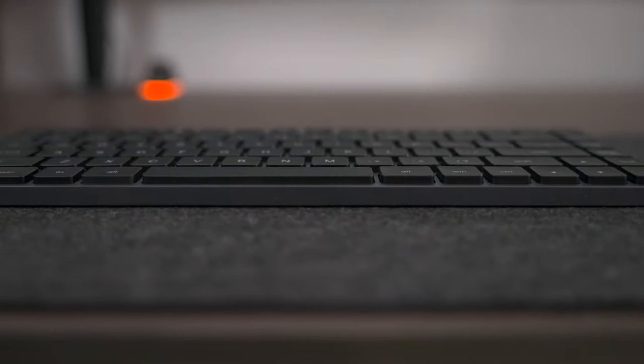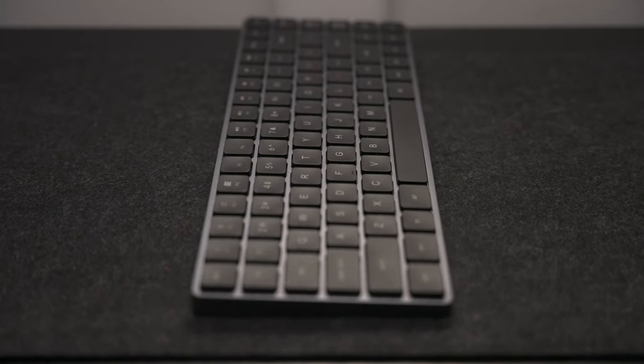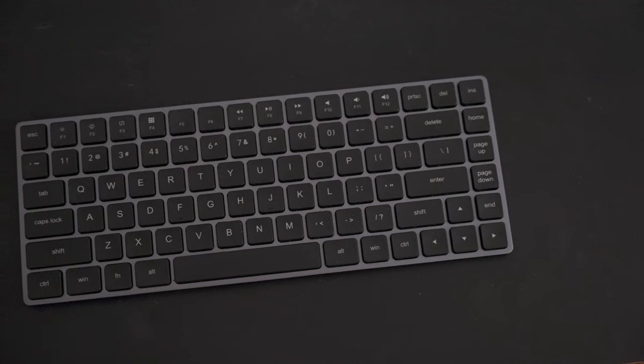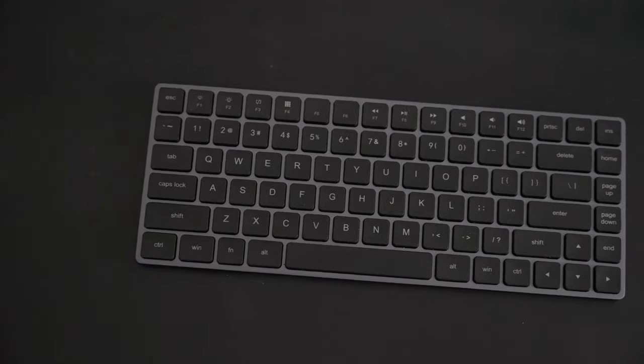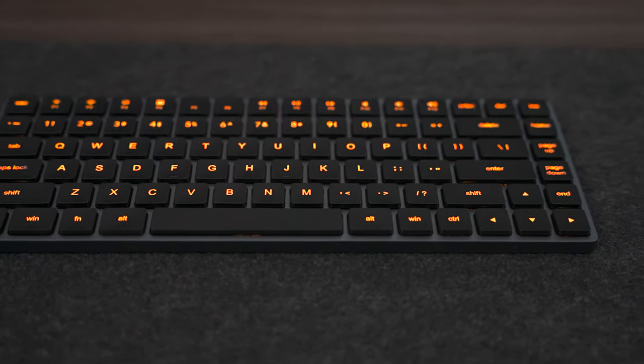Mechanical keyboards are great, but not everyone wants a full-size gaming keyboard on their desk or a very expensive custom build. Some people just want an affordable option — $100 or less — that mirrors the layout of either an Apple Magic keyboard or one of the popular keyboards from Logitech. Well, Vistle has stepped up and created the LP85, which is an ultra-slim 0.34-inch keyboard with mechanical keys, RGB backlight, internal battery, and wired connection as well. So today we're going to check it out.